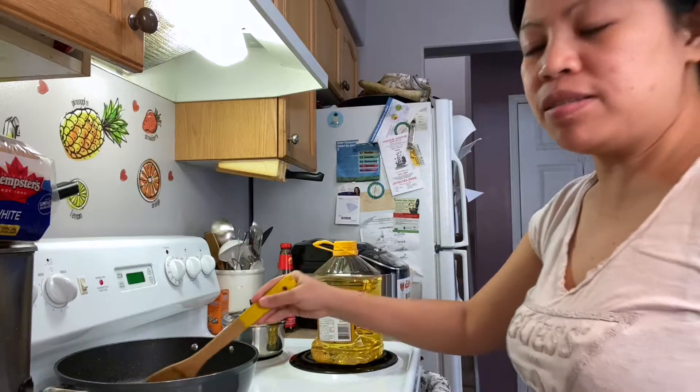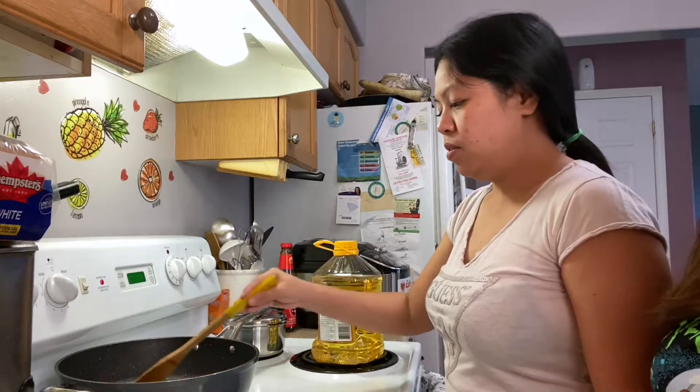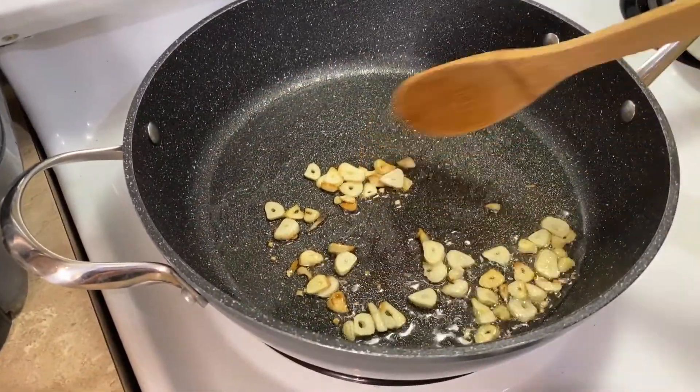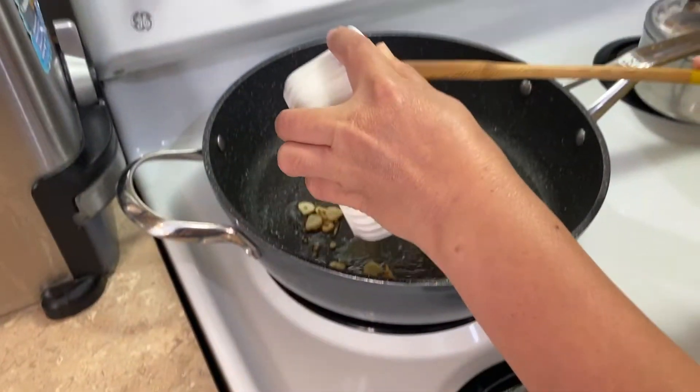Mix, mix, mix until it's a slightly golden brown. Now that it's starting to look like a nice golden brown, you're going to want to put your onion in.